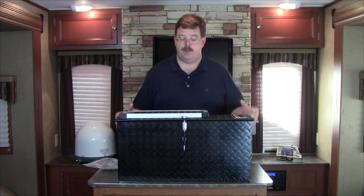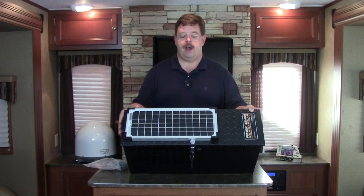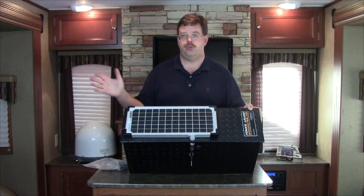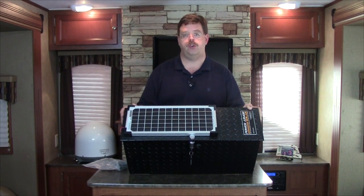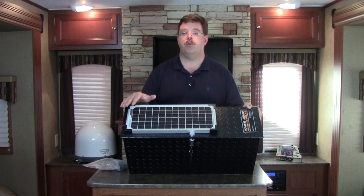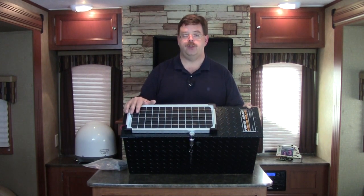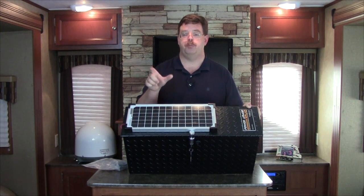They have the Power Armor and the Power Armor Solar. The Power Armor Solar has a 10 amp solar panel built onto the top of the unit. They offer this in a two-battery and a larger size so that you can fit multiple batteries inside and also put additional chargers on here. With this little 10 amp panel there's no charger unit required according to the company. However, if you add additional panels then you are going to need to purchase a separate solar charger accessory that goes inside the unit.